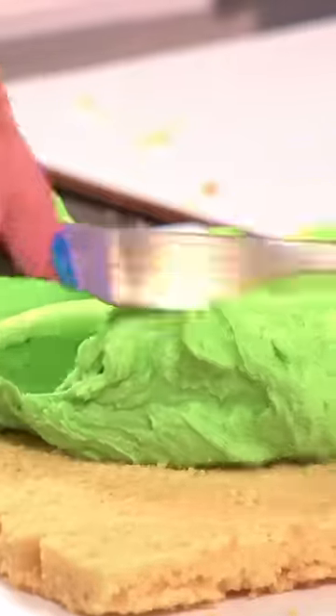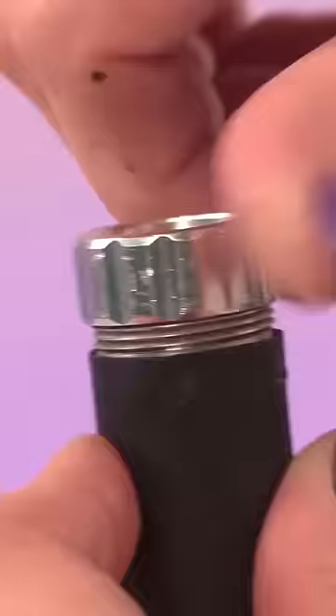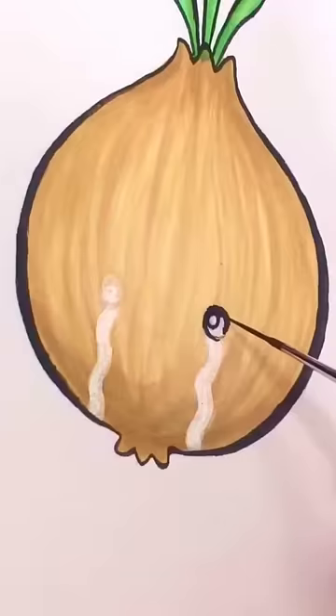I turned this hyper-realistic cake into a real-life plushie. But it's not just a regular old plushie — it's special. I painted a super cute little onion character onto a hyper-realistic cake of a sketchbook, and that little onion was just so cute that I had to make it a plushie.